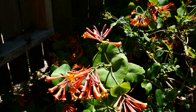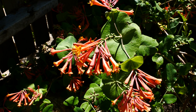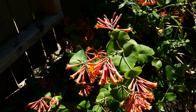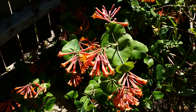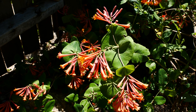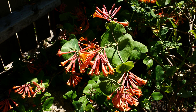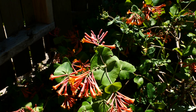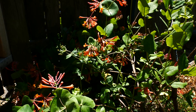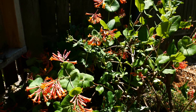Trumpet Honeysuckle, Lonicera sempervirens. Trumpet Honeysuckle looks very similar to our native honeysuckles here in northern Indiana. It is native to southeastern and eastern United States, but over here it's invasive. It's sold oftentimes in the nursery trade as a native honeysuckle, but up here it's not. It is a beautiful honeysuckle, though.